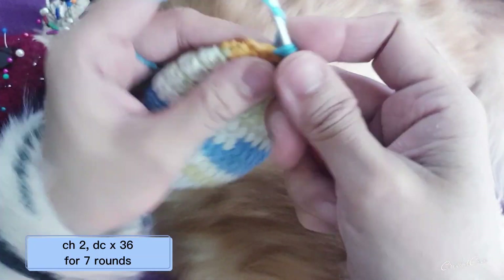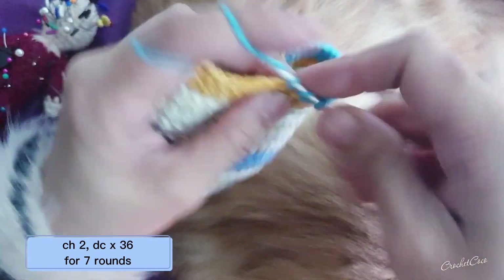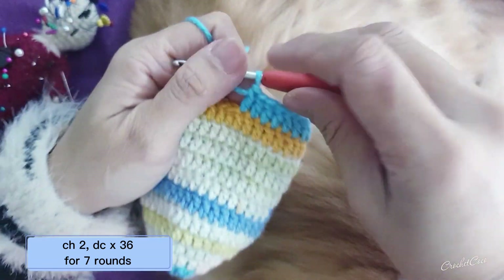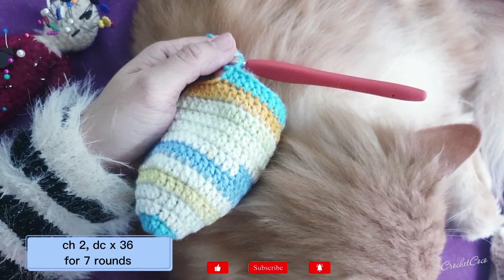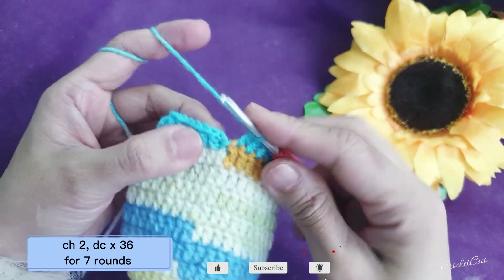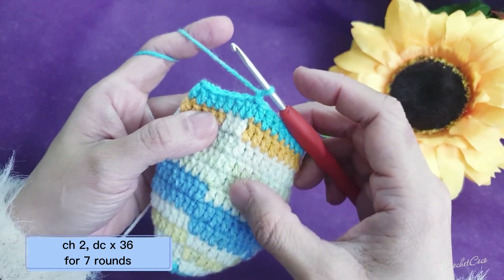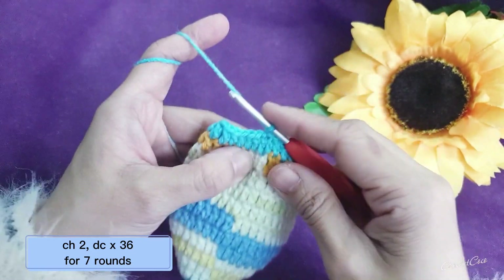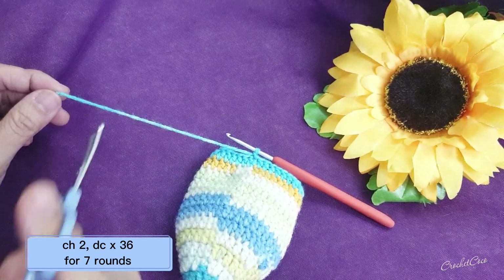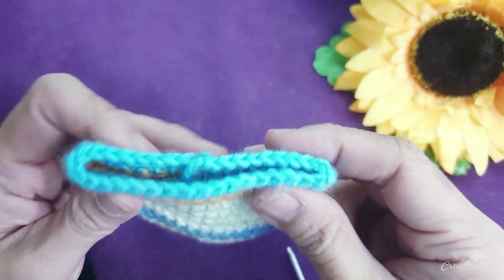I would like to show you this beautiful cat — he wants to be with me all the time! So this is the last stitch. Seven slip stitches and then chain one — you should have seven total rounds. After that you are going to cut the yarn.